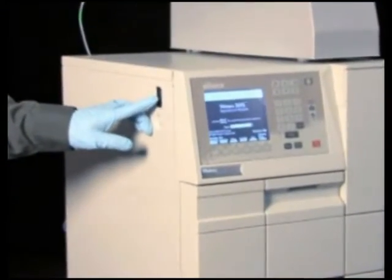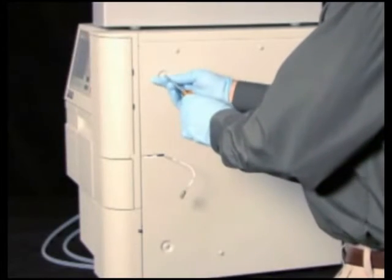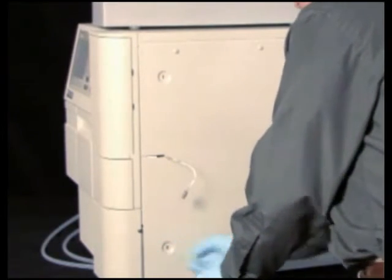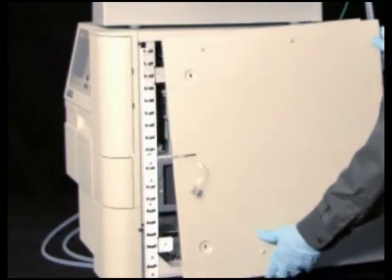Turn the 2695 separations module off and disconnect the power cord. If present, remove the optional column heater or column heater cooler by lifting it from its keyed ports and then disconnecting its cable from the rear of the separations module. Remove the right side panel.